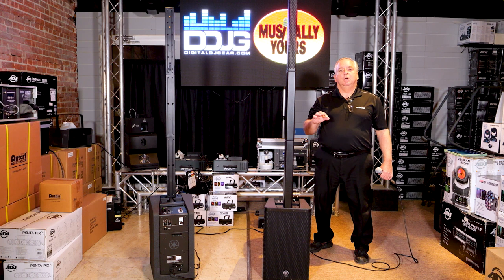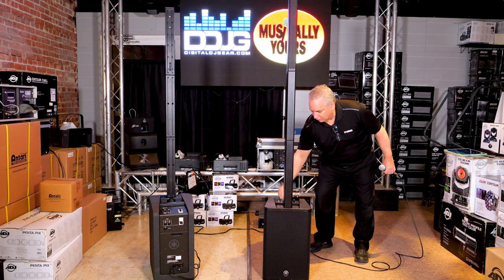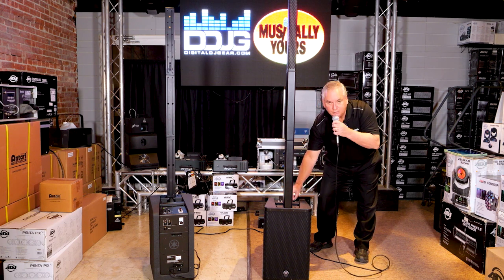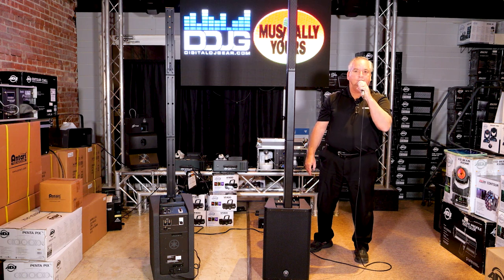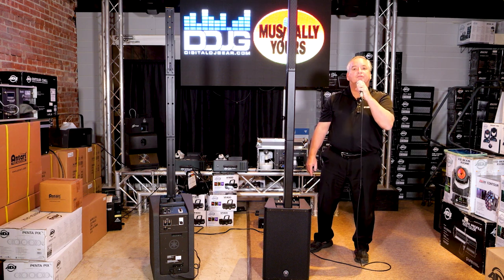Here's a demo of how the ducker works. You'd have your audio coming in and then you want to make an announcement on your microphone. With the ducker engaged, you just talk into the microphone, the music drops, and then returns after your announcement. For example: 'I'd like to welcome Mr. and Mrs. Jones to the dance floor.'